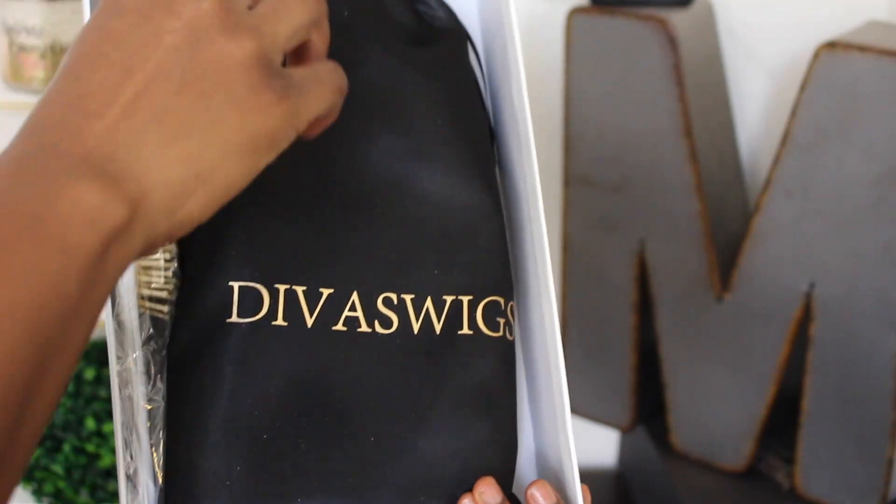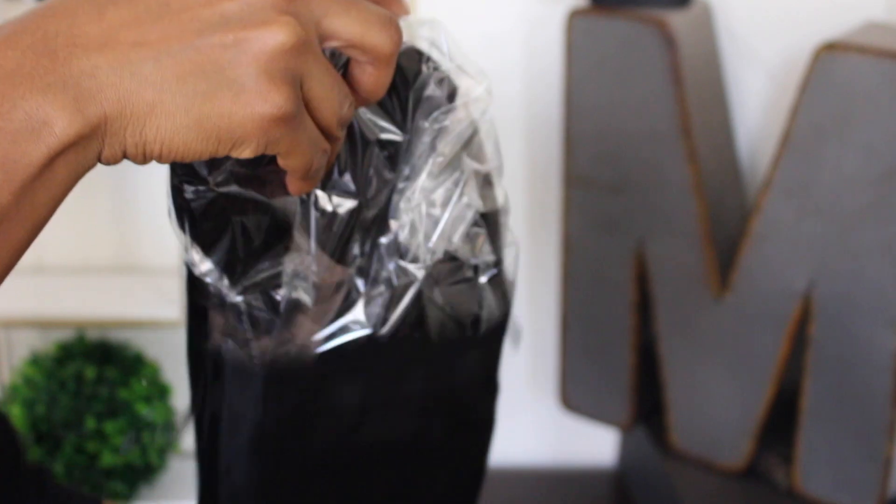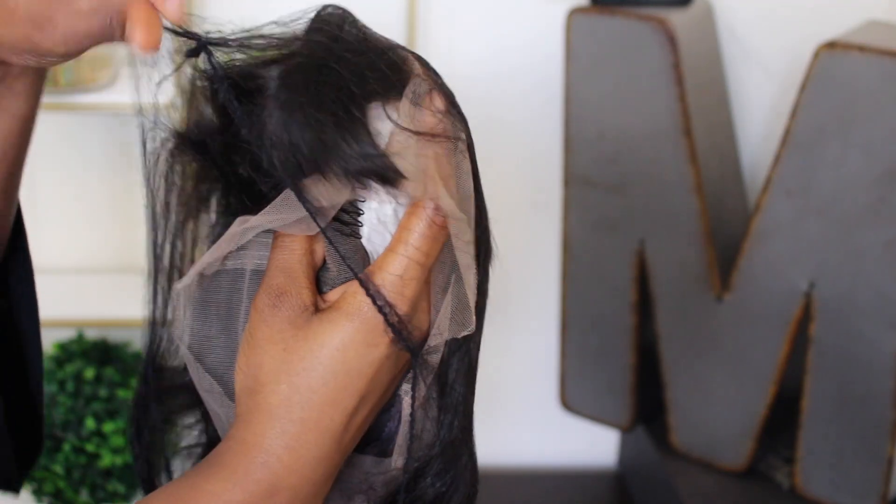Hi guys, welcome back to my channel. Today is going to be another holiday slay. This is going to be a makeup plus a hair video, so I'm going to be showing you guys how I install and prep this beautiful bob with bangs.